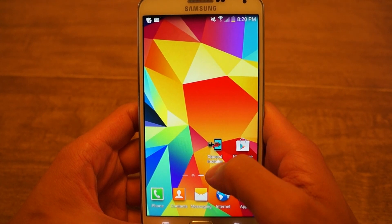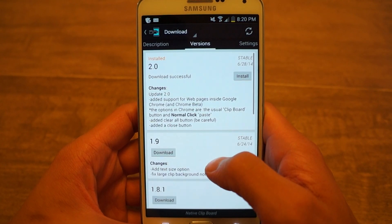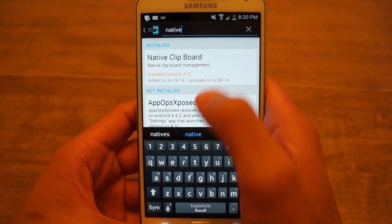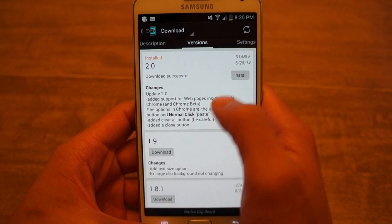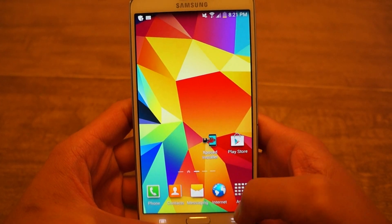You're going to need Xposed installer, so be sure to check out the tutorial and get that installed. Launch into Xposed, go to search, and look for Native Clipboard. Just tap on there, go to versions, and install it. I already have it installed and set up with Xposed so I'm not going to do that.